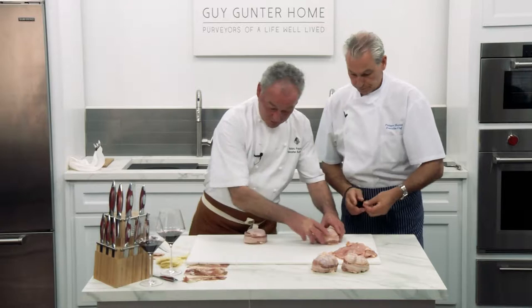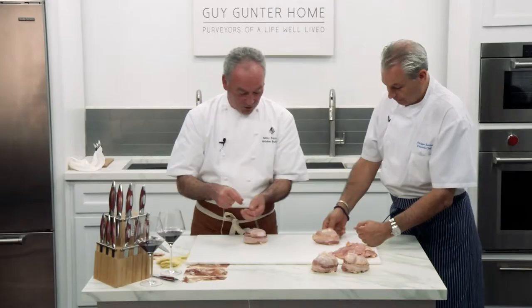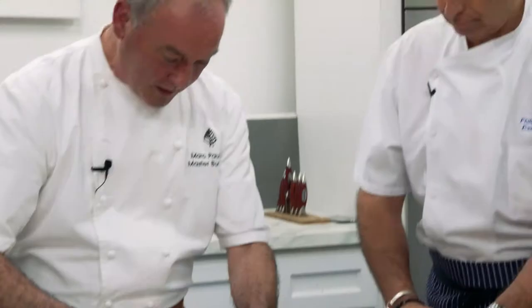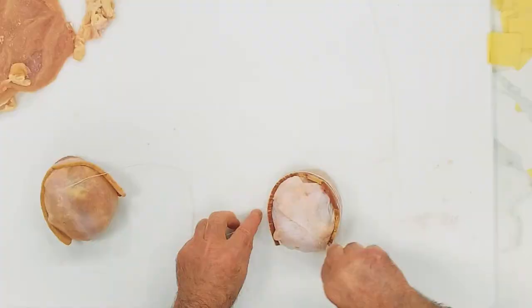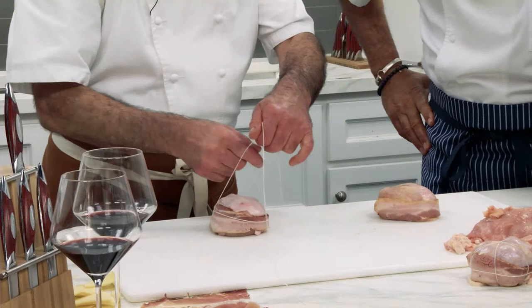It's beautiful. So now the technique for the string, for the presentation. When you cook it, you see the mark. It's beautiful. It's not just putting it together — it's also part of the presentation, which I really like. So to tie it, I always put the end of the string on the left, and the goal is to go that one under that one. So what I do, I put my finger.